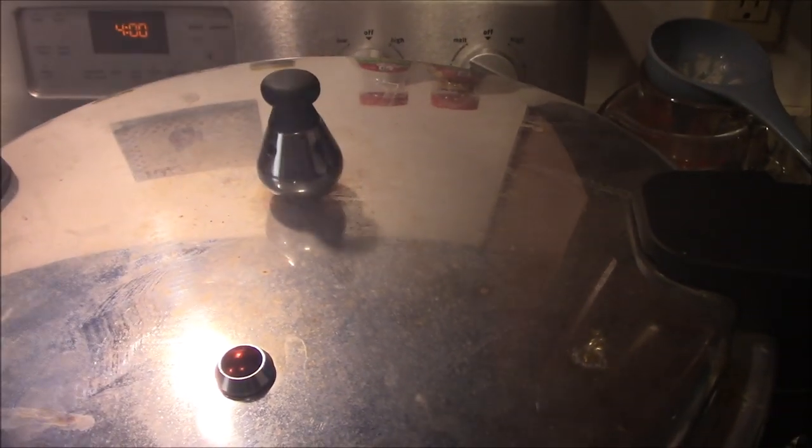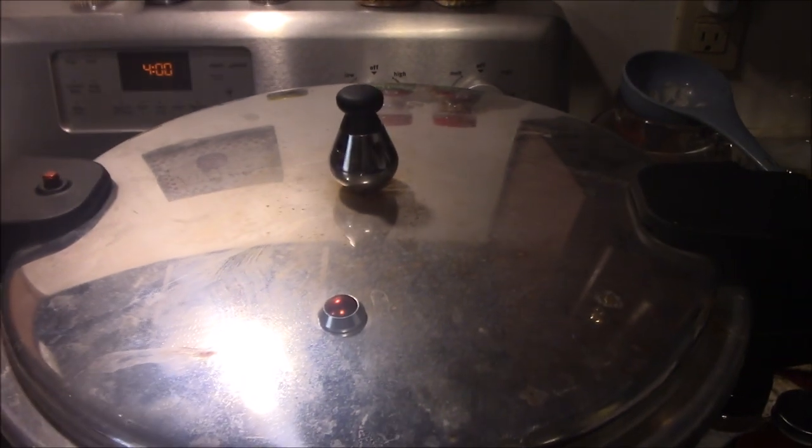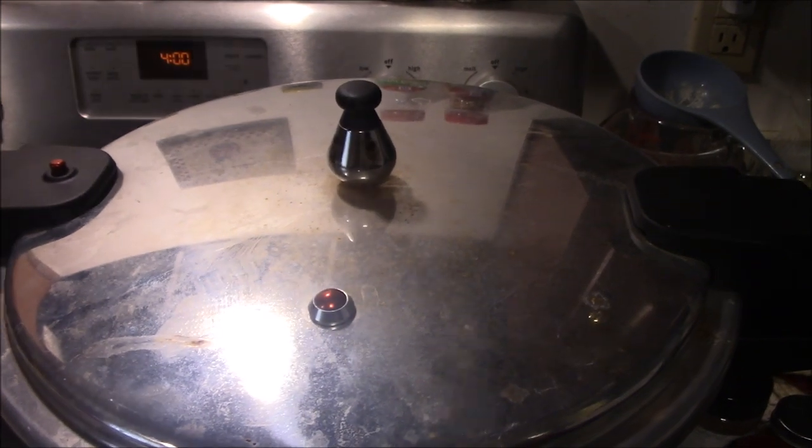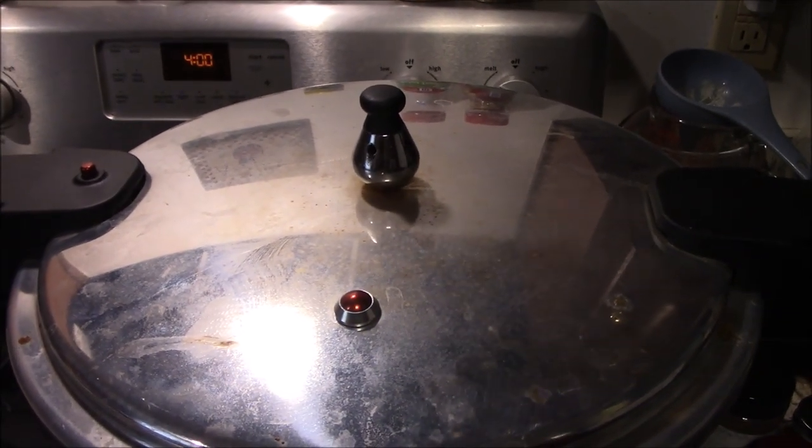The gauge is dancing, which means we're up to temperature. We're gonna turn the stove down just a little bit to keep it right at the point where it'll just barely keep that gauge dancing. We'll set a timer for 90 minutes and then we'll be back to shut it down and let it cool off.